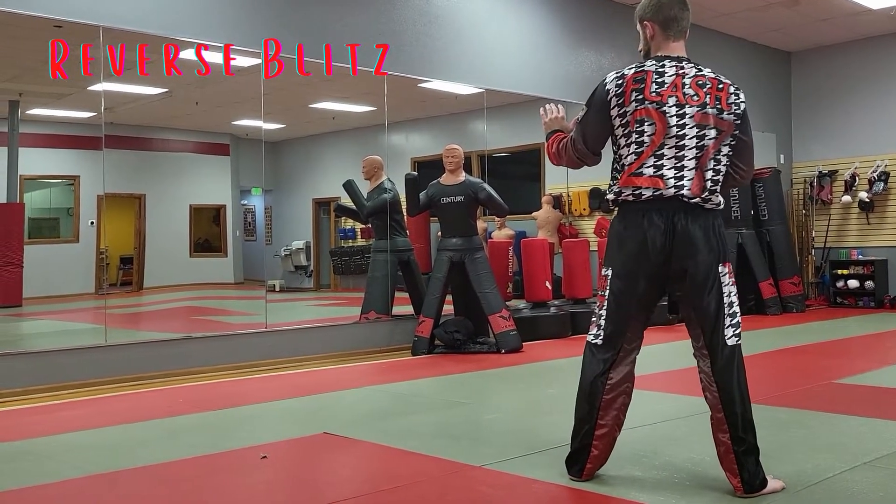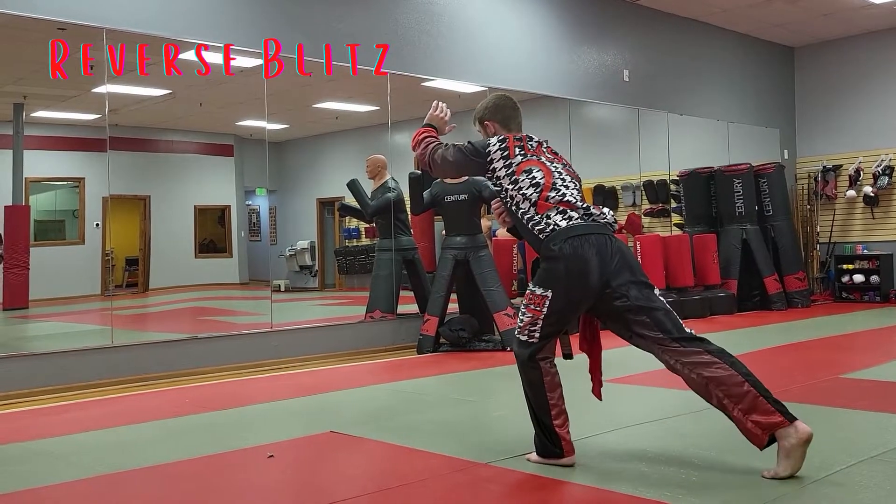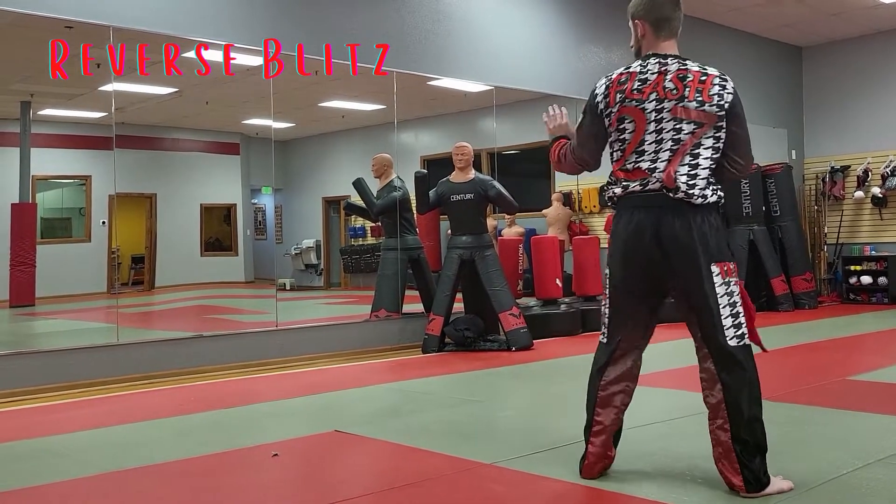Reverse splits. You're going to hit with the reverse. You're going to lean. Push out with your front leg first. Go back. Push out with your front leg.